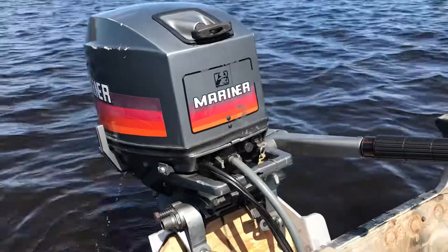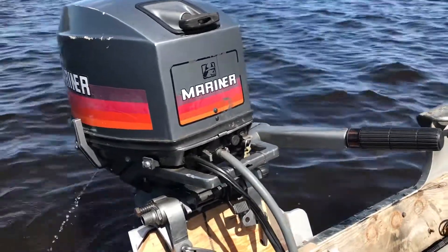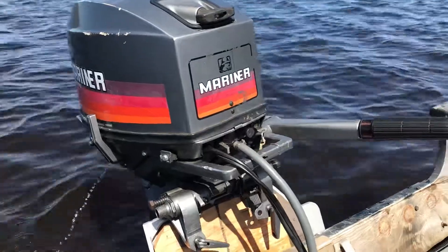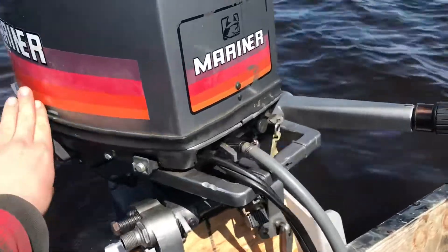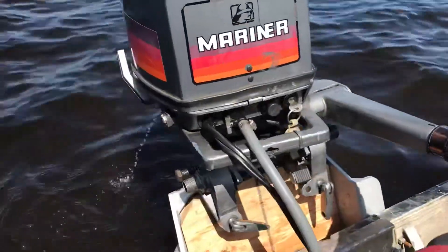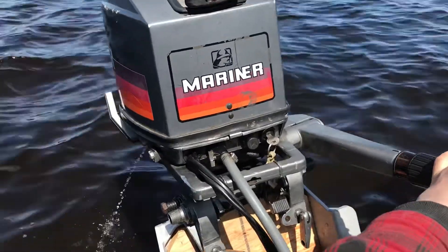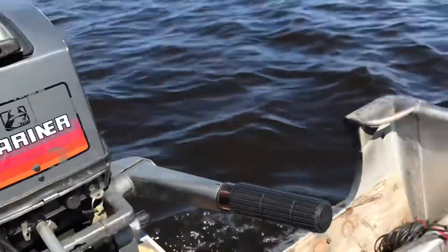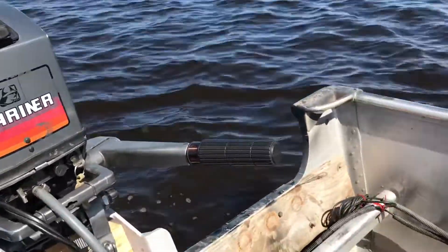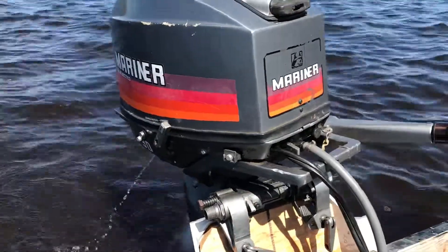It's not idling too bad. The fastest I could get out of this one is 28 miles an hour — that's pretty fast. It's going to take me long to get to that lake. I'm going to take it for a rip.